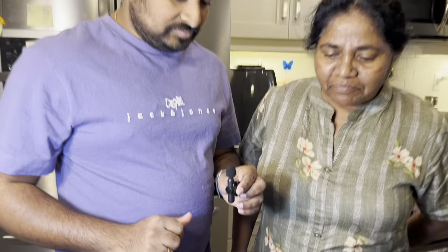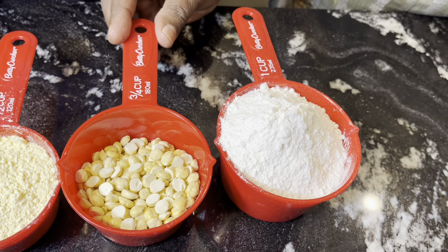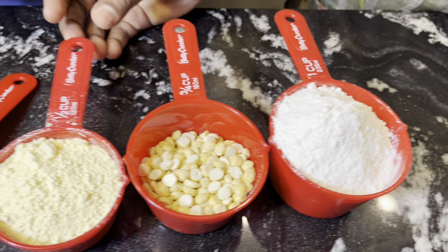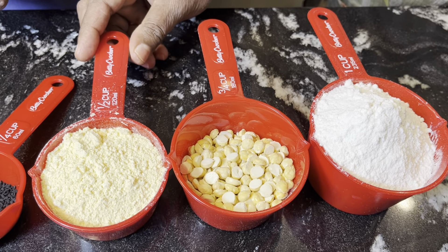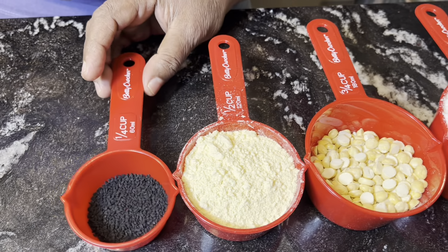We are going to get the rice flour, the rice flour, the base and powder, the rice flour, and the black sesame seeds.